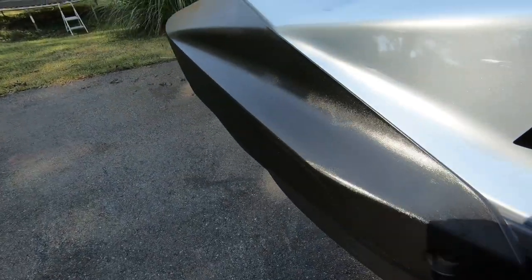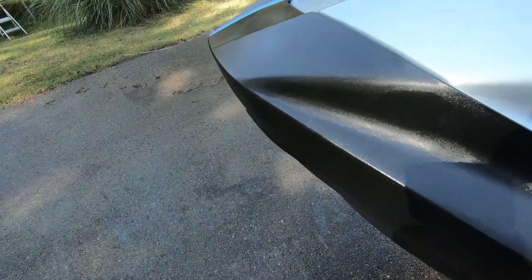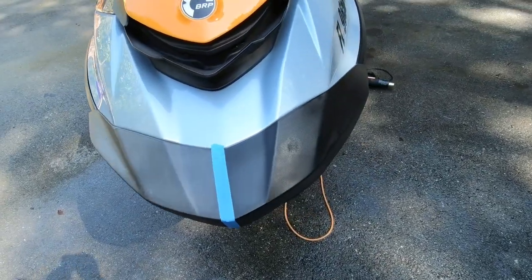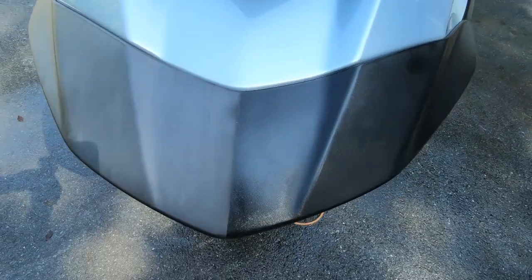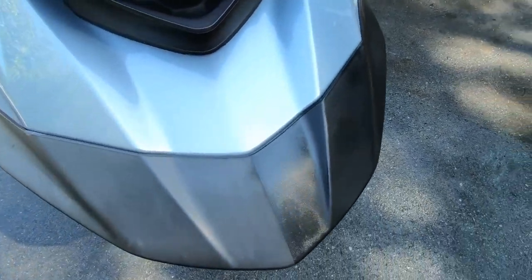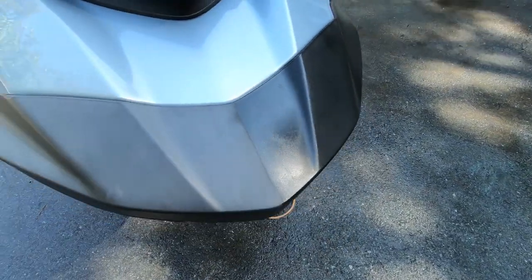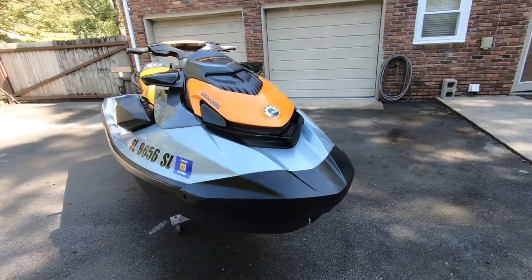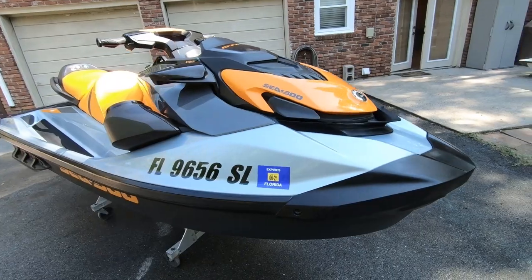The final result of less than an hour's worth of work is hard to deny. Obviously plastics with heavier UV damage will require several passes, but the process is identical, and even for colored plastics as well. There's no reason to live with dull, sun-bleached faded plastics when a little bit of elbow grease on a Saturday morning could have your personal watercraft looking brand new.